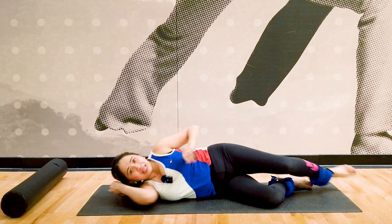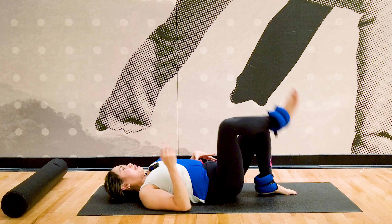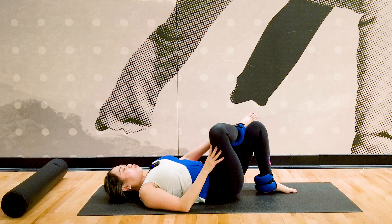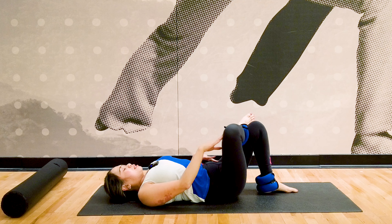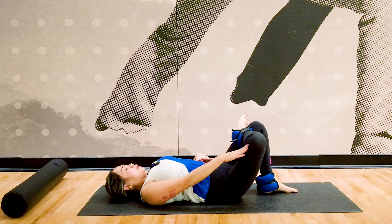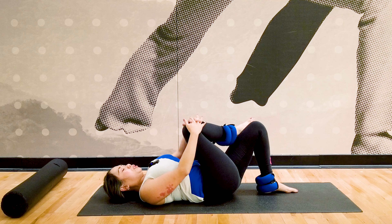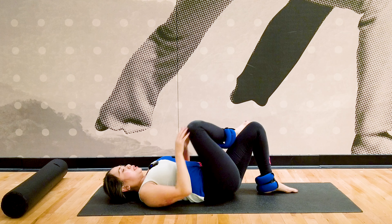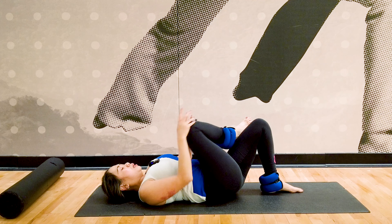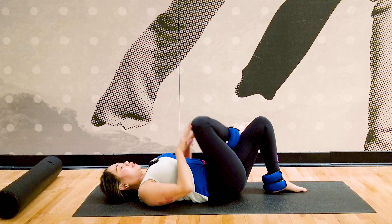Now we're cooling down with gentle glutes stretching. Lie on your back. Figure four stretch — place the opposite foot so your foot is resting on the thigh for figure four. Press your knee out. You're going to feel that deep stretch where you have the ache, opening up your hip and groin area, wherever you have the inflammation. Then pull your knee towards your chest as you breathe out. Inhale open, exhale pull. Complete three repetitions.